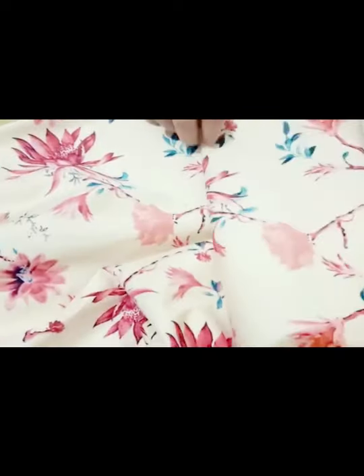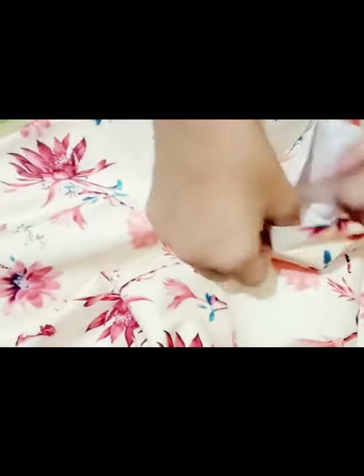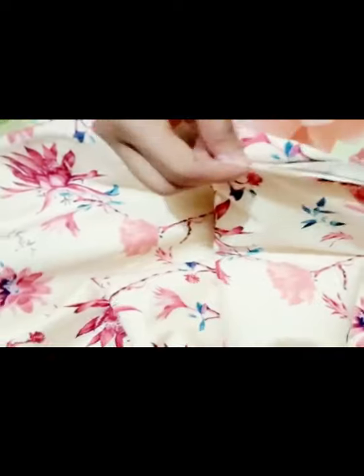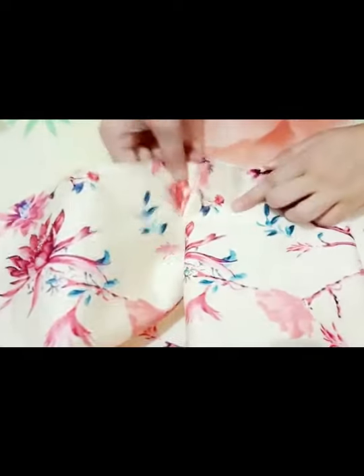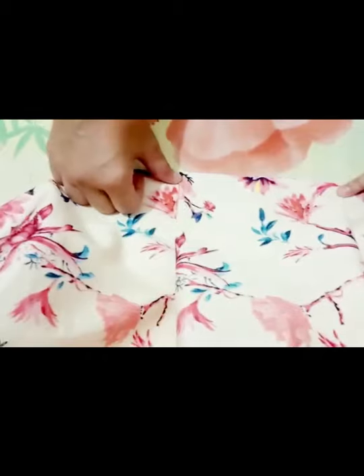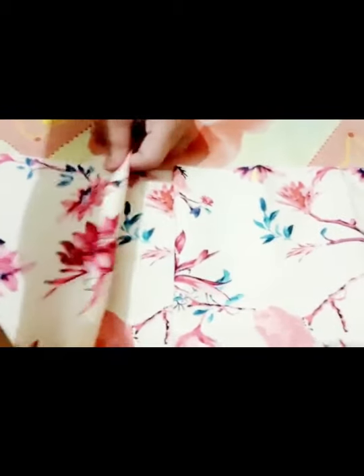After opening it, we have to open it with 3 inches to 1 side and 3 inches to 1 side. We press it on the top.